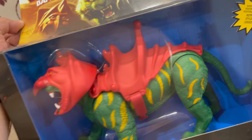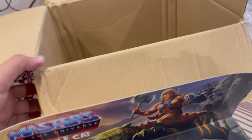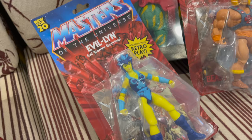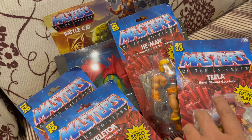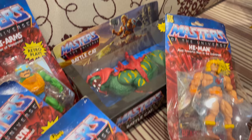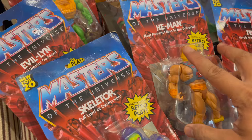I can't wait to open this box. I want to have different versions of He-Man — in the future I might buy something from Super 7, but I'm happy with what I have right now. I'm missing Beast Man only, and I also tried to buy Orko but he was out of stock too.